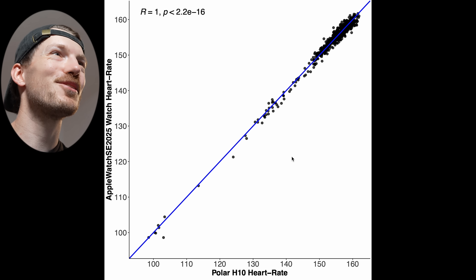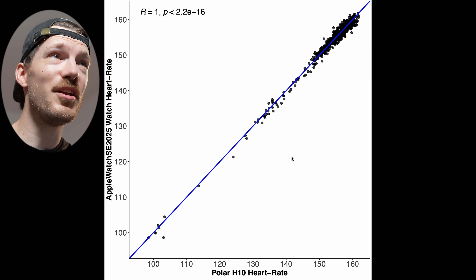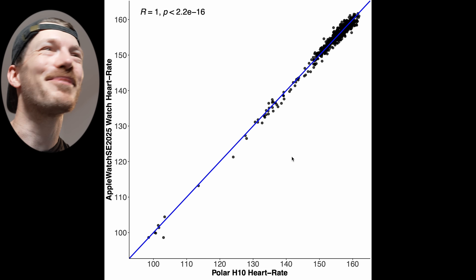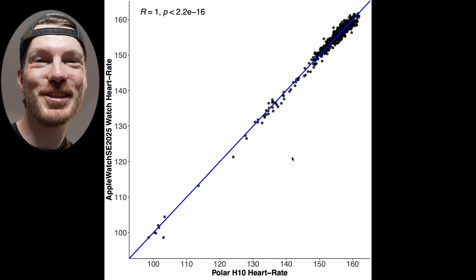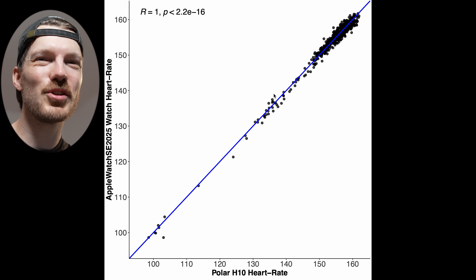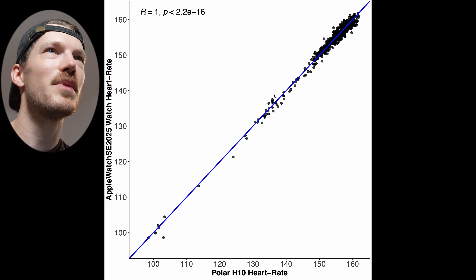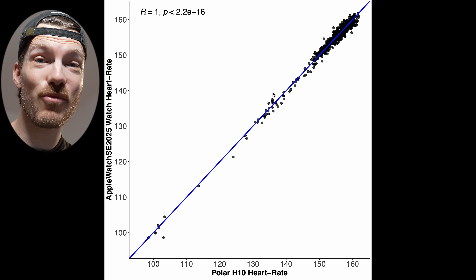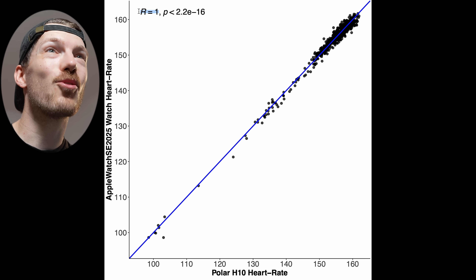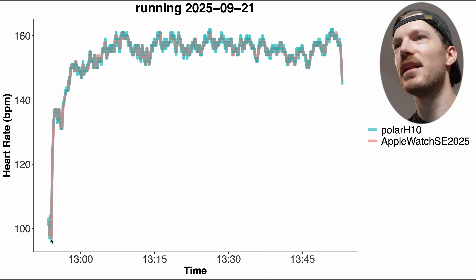The running results also look very good. I didn't do any intervals — this was a continuous run. I had a long run according to the running app, and it went quite well. I went reasonably fast for me. Let's confirm there are no dropout moments — and the correlation is again 1.00.